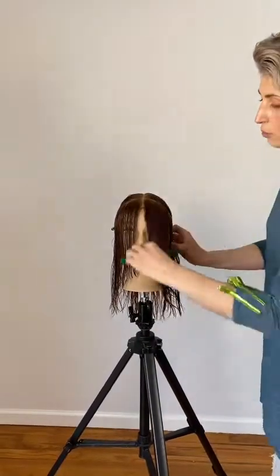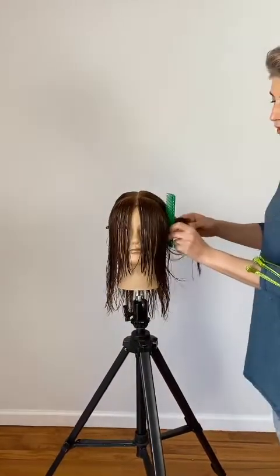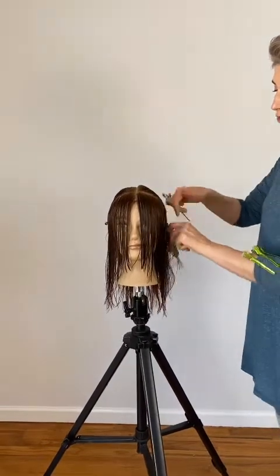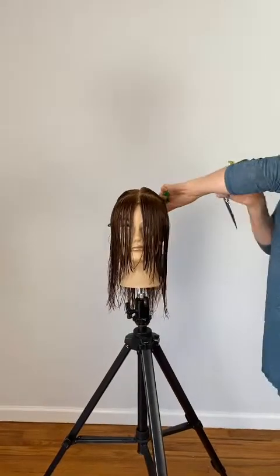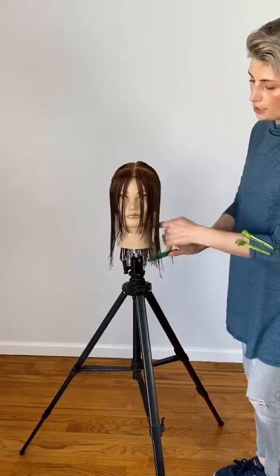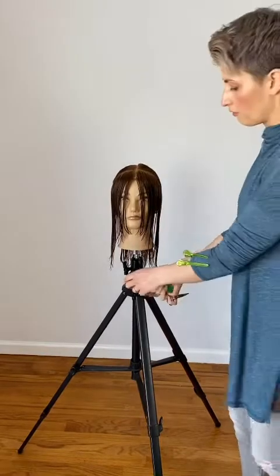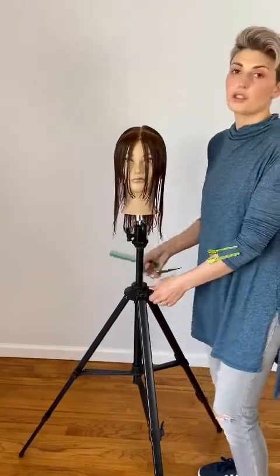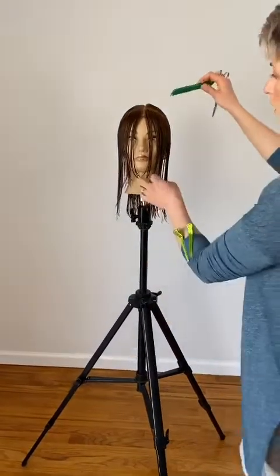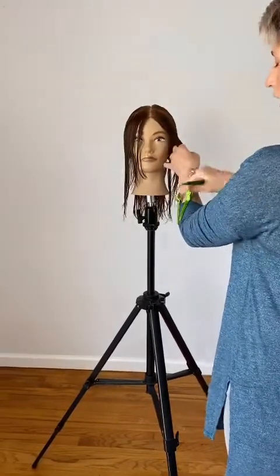When sectioning, always use the wide side of the comb so that you're not pulling on the hair too much and not making it inconvenient for the client. Once you're done sectioning, comb the hair out of the way and place the clip flat against the scalp. Once we have our first section sectioned off, make sure that we work at eye level — raise the chair or the tripod so that you're working comfortably. I'm going to start on my left side, which means I'm going to clip my right side out of the way.